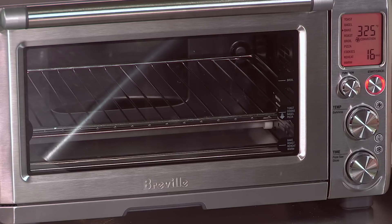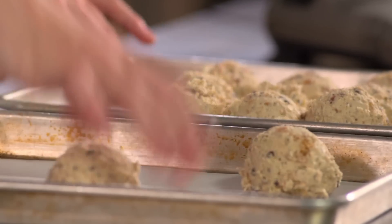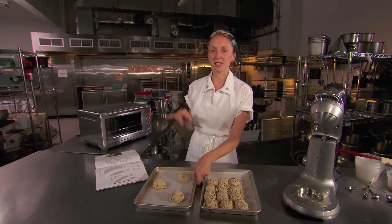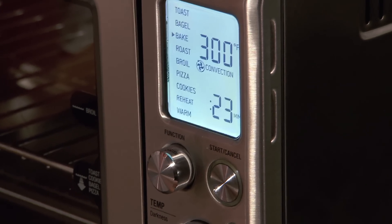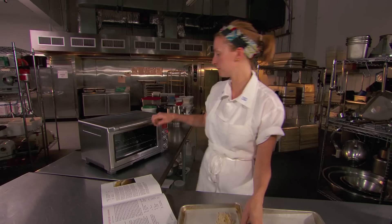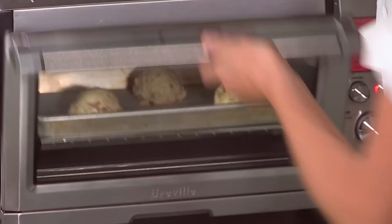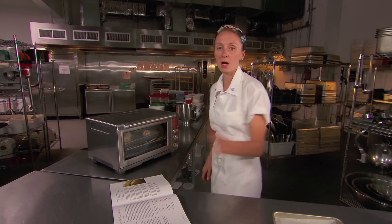Our oven is preheated and we're just going to arrange the cookies on a cookie tray, two to three inches apart. The really cool thing about this oven is that it has a convection function, which means it has a fan that's evenly distributing all of the heat throughout, so you don't have to check on them at all. You can literally just set the timer for 18 minutes and walk away.